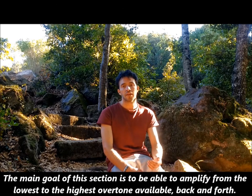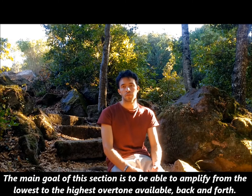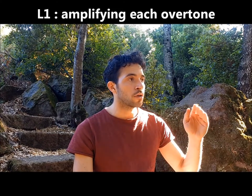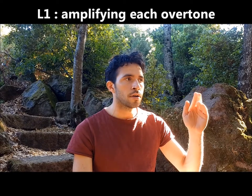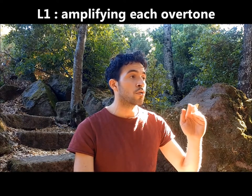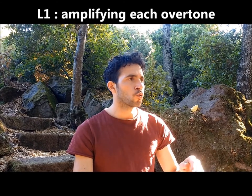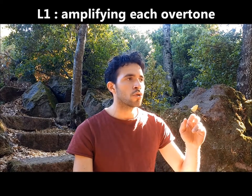The main goal of this section is to be able to amplify from the lowest to the highest overtone available, back and forth.